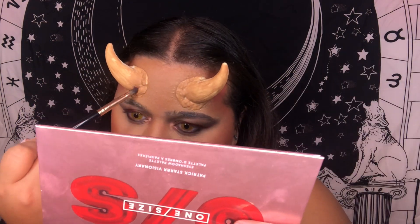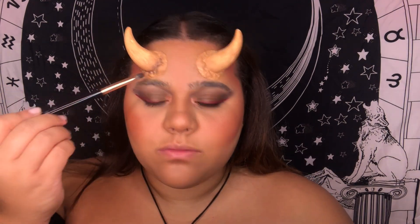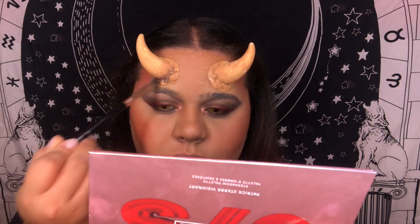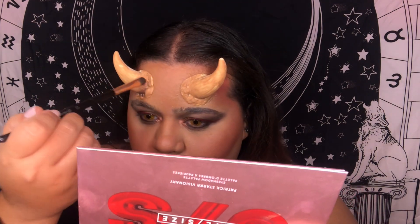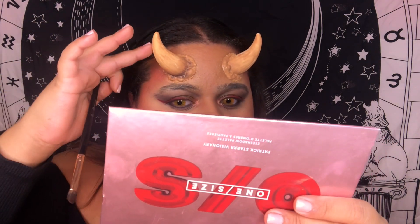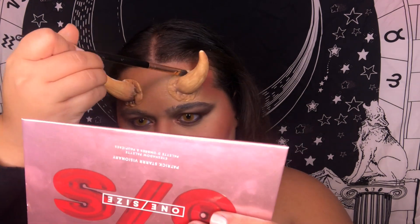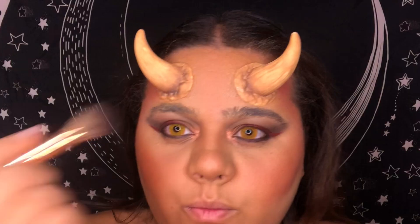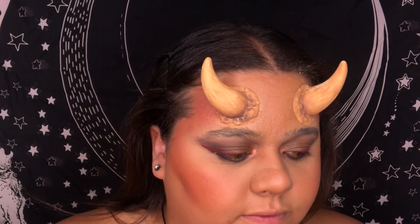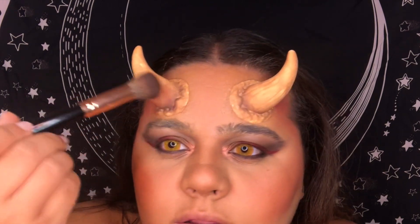I'm going to dip into the browns and get a little more definition on my horns. Oh, look at the way it's blending! I want them to fade from a rusted rust color into red, but I'm not coloring the whole horn — just a little bit of it.